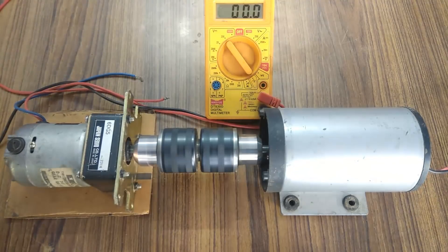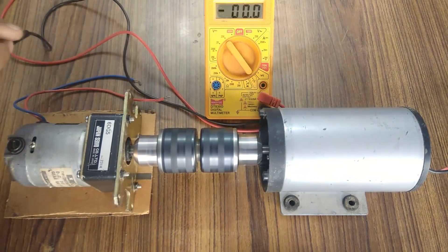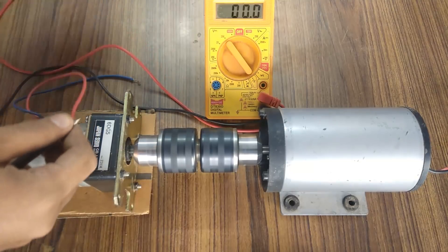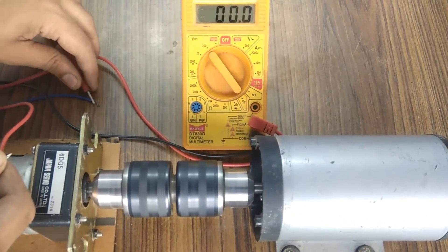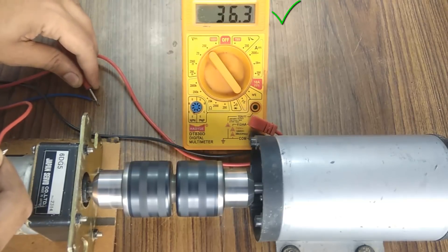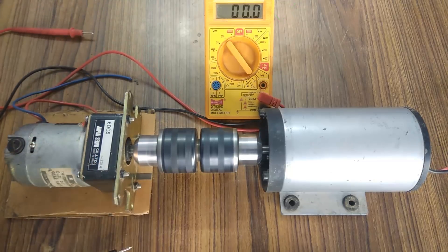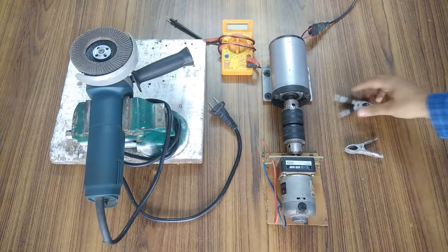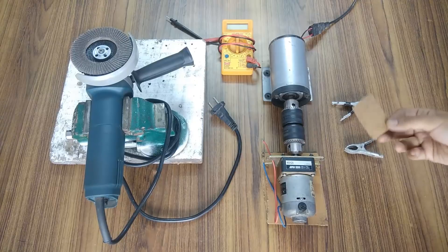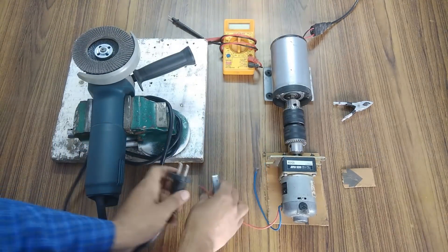So let's find out how much voltage it is generating. Wow, it is generating almost 37V and it's a 24V generator. So this proves that RPM is directly proportional to the voltage generated.